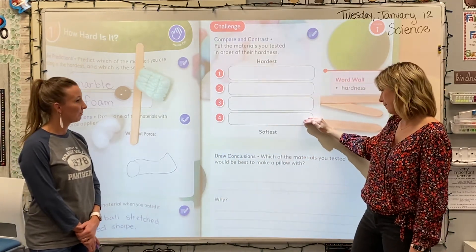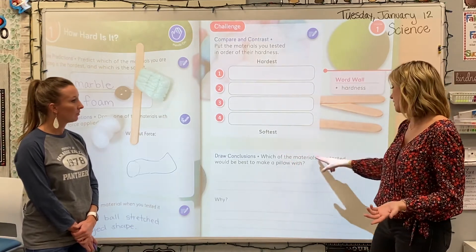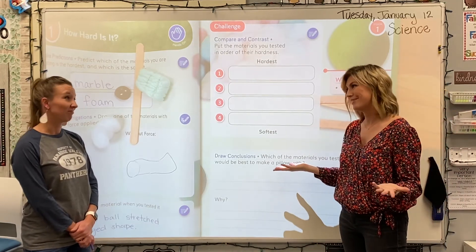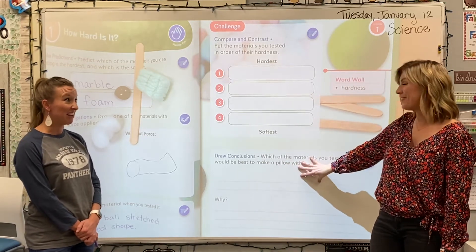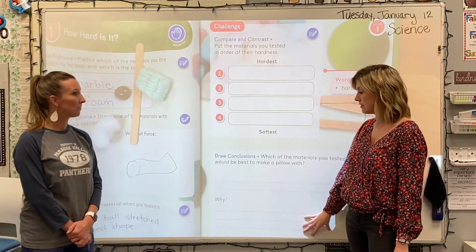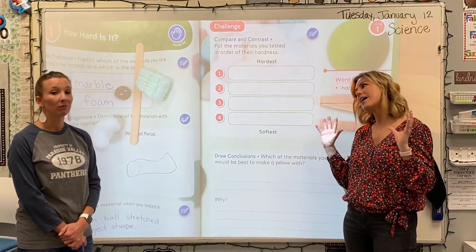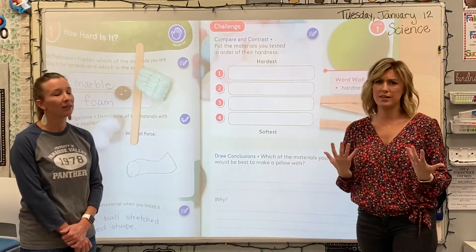And that means number four — the softest material of our four, the best to make a pillow out of — would be our cotton ball. So go ahead and write that down. And that's exactly our conclusion: which of the materials you tested would be best to make a pillow with? I think we can agree — cotton ball! Unless you like a hard marble pillow. Definitely answer that with the word cotton and why, in a complete sentence. Why would cotton be the best? Lots of different reasons — it's stretchy, it can mold to your head, it's soft, it's comfortable, squishy — all those kinds of things.